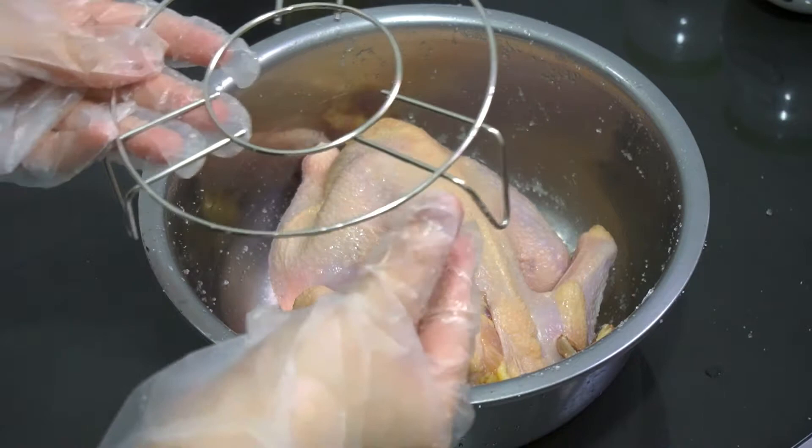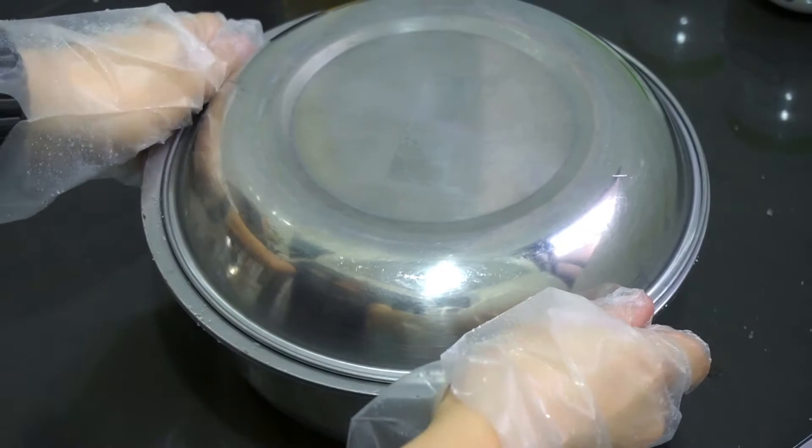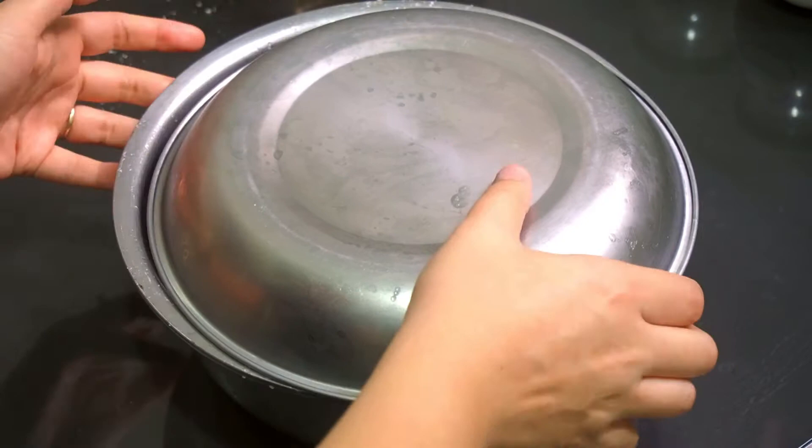Get a rack with a little bit of height so you can place the chicken on top and let the excessive water drip down. Put it in the fridge for two hours to marinate. We put it in the fridge to maintain the freshness of the chicken.